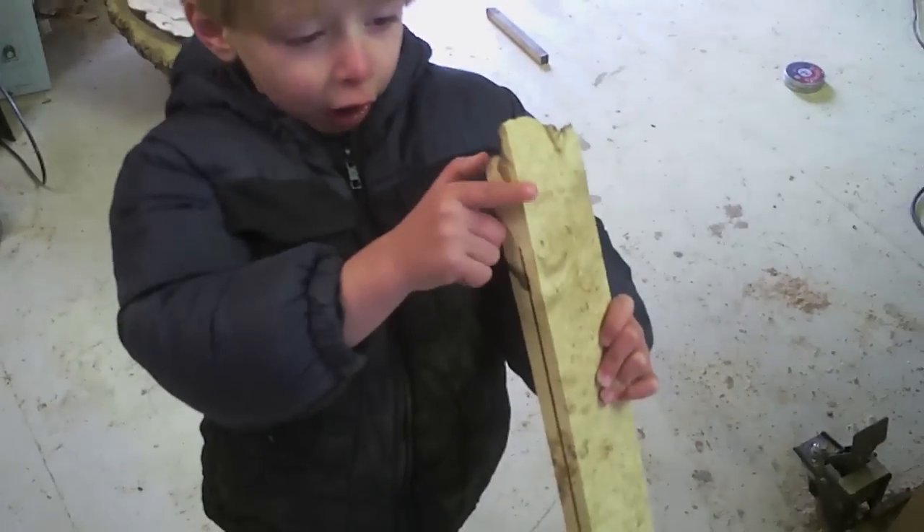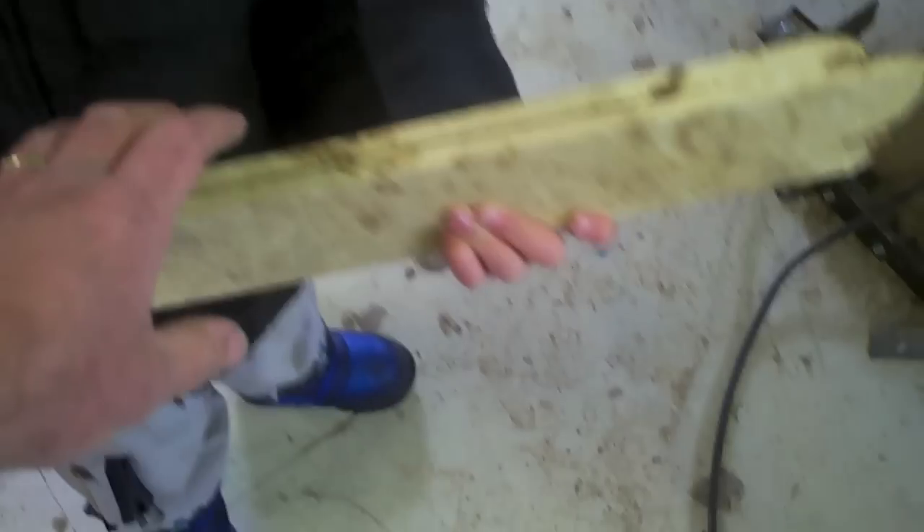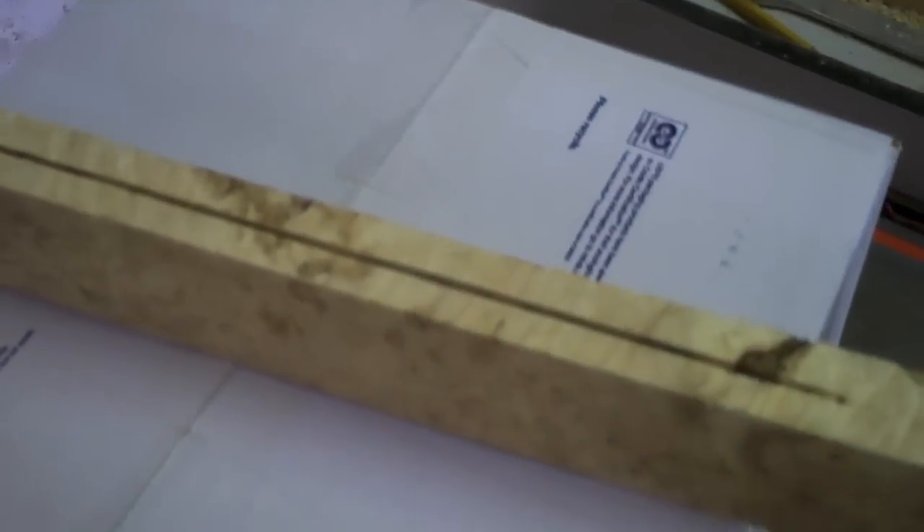We're doing an experiment today. I've got this beautiful burl wood here and I'm thinking a way to resell it and recoup some money would be to make pistol grip blanks. But I also want them to be different, so I'm going to try some dyeing — I'm going to put blue dye in this crack.